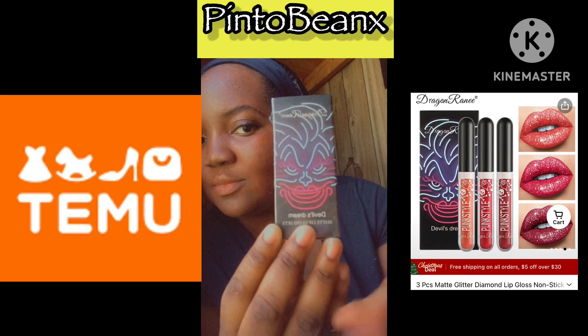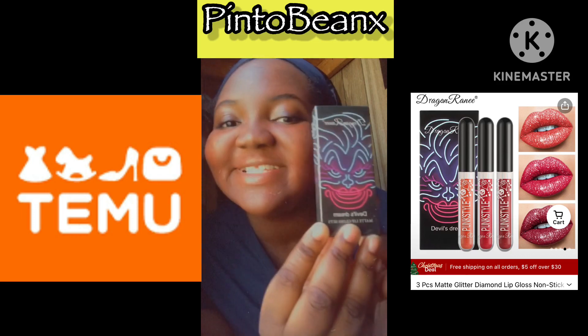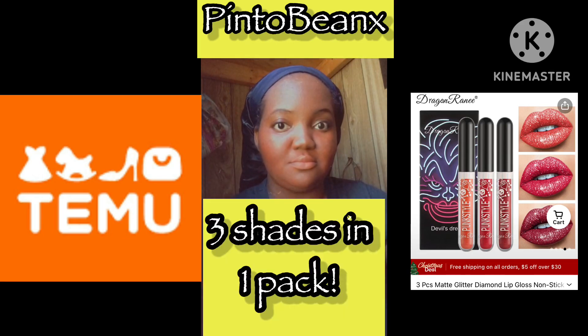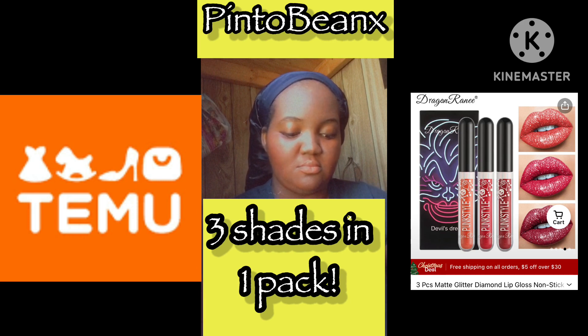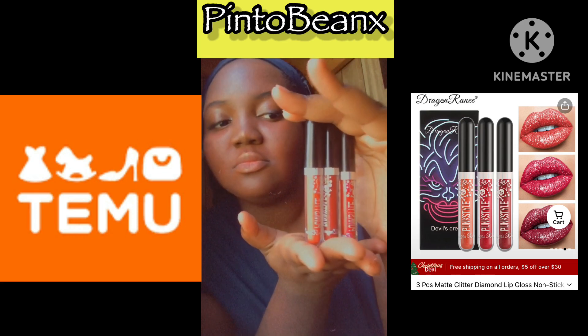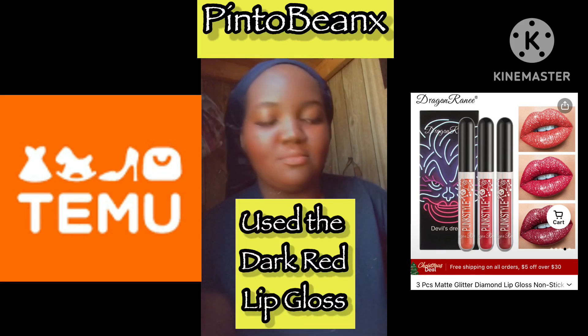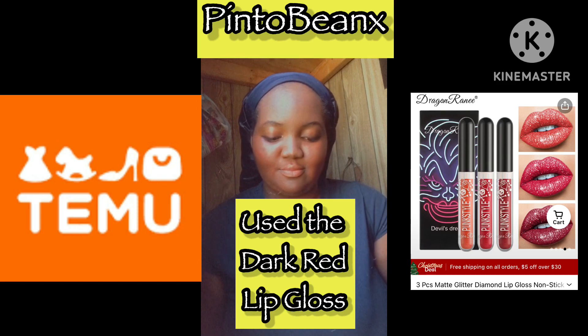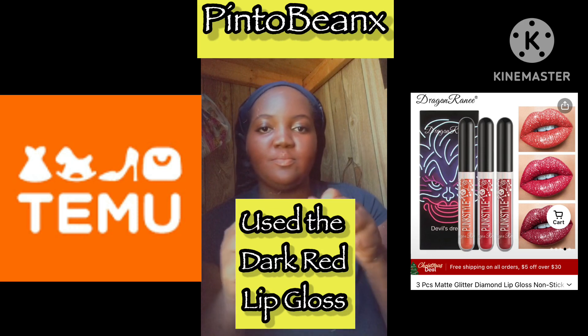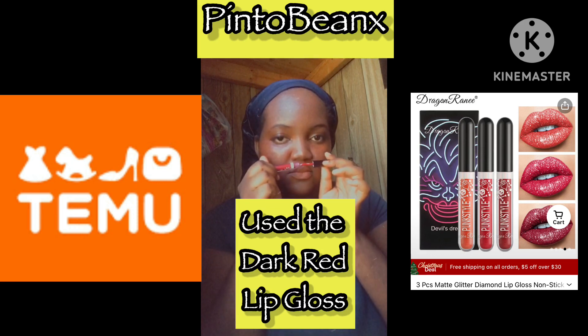Now I'm going to use these three lip glosses. They're matte — I freaking love them. These were $0.98 a pack; right now they're $3.98. They have different colors but they're all a three-pack, so I'm going to put that in the video too. I'll let you guys guess what color I'm going to use out of these three. If you know me, I love dark shades, so of course I got to use the dark red lip. I love anything with a red lip because it's so bold.